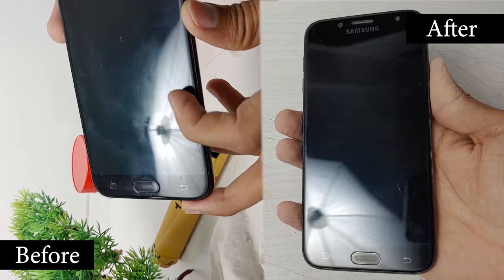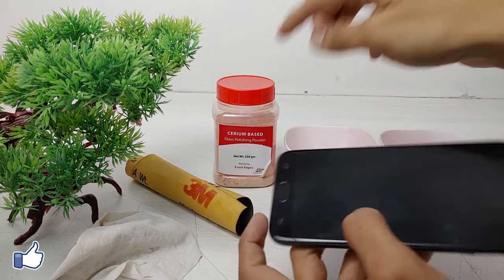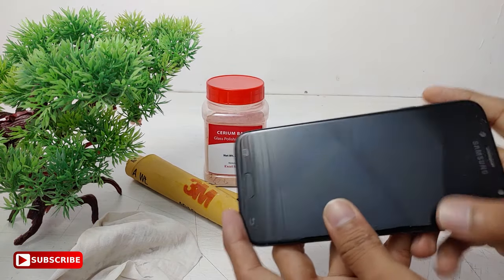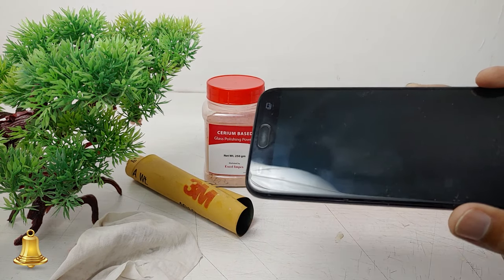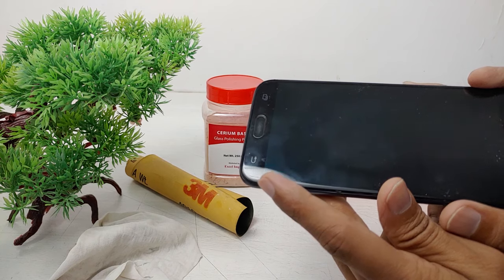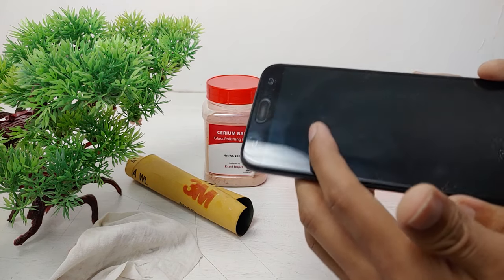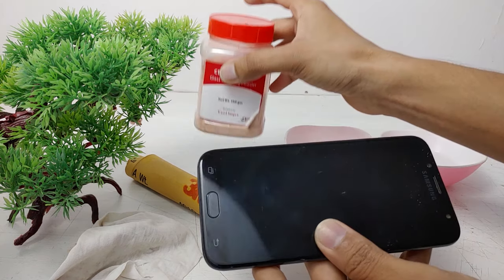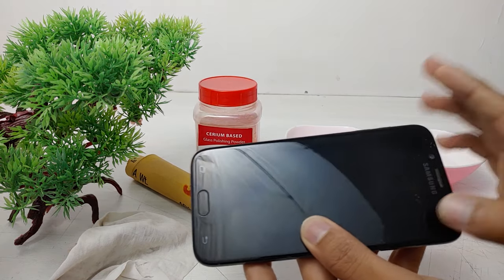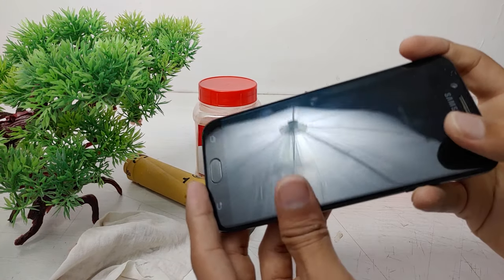First let's start with the sandpaper. You can see there are many scratches on this mobile phone and I have already tried cerium oxide on this area. I request you to please watch this video at 1080 pixels. See, on this area all scratches are removed. We will apply cerium oxide on the whole screen the same way.